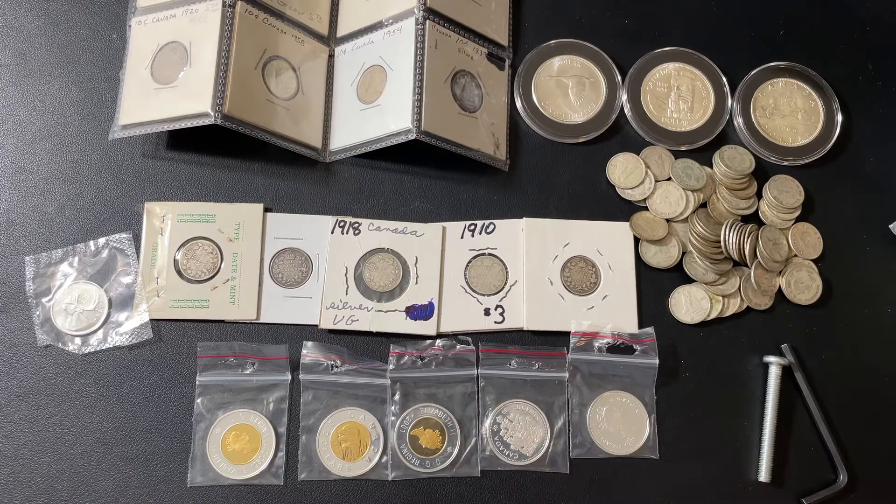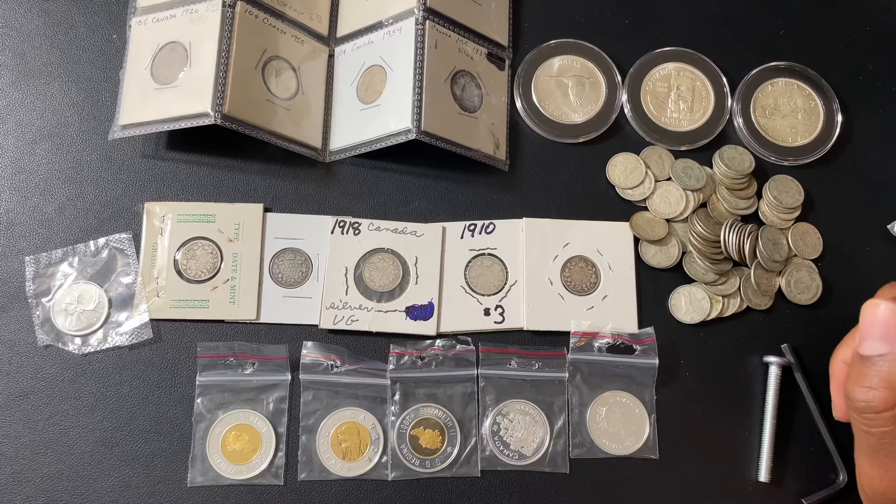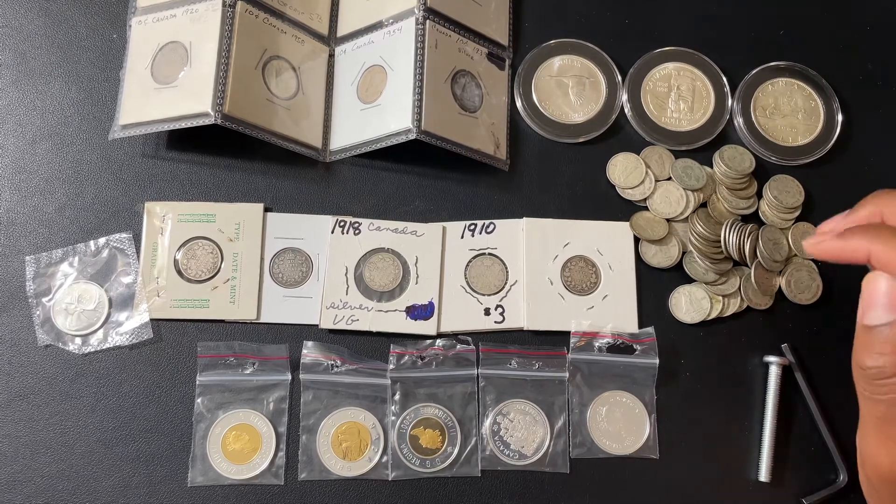Hey YouTube family, this is DA Sales with another video. I appreciate you stopping by and checking me out. Today we're going to go over some Canadian coinage. I actually have a question for the community.